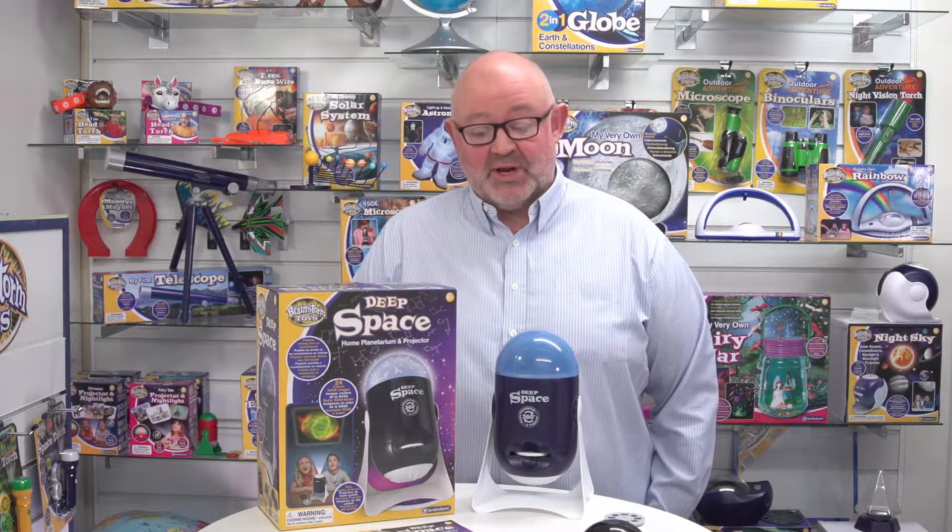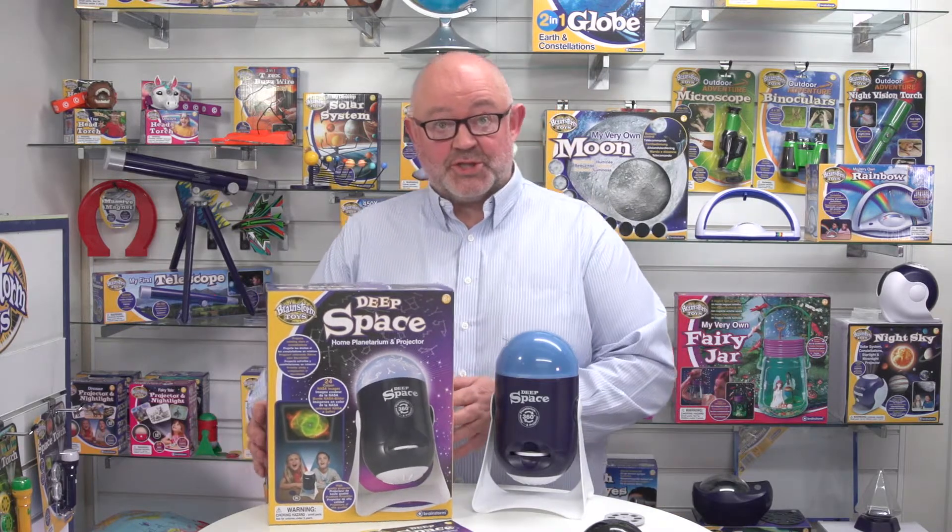This is the Deep Space Home Planetarium and Projector from Brainstorm Toys. Just looking at the box here, you can see it's completely closed.